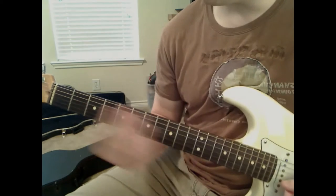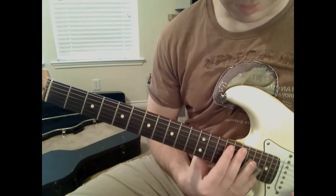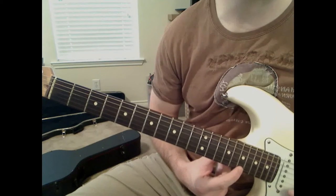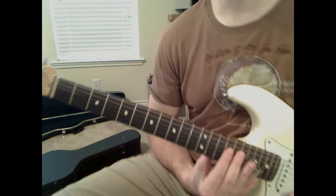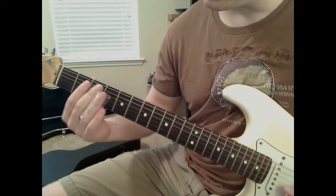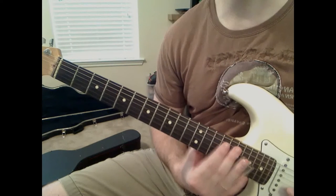Okay, slide up there. You can maybe go a little bit quicker than that for the actual solo. Now when you get there, don't vibrato it, because you're going to immediately hit the 17th fret on the skinny E string. Hopefully you can hear that - it's pretty quiet - but I'm on the 17th fret of the E string, so all the way up on the B string and then hit that E string.